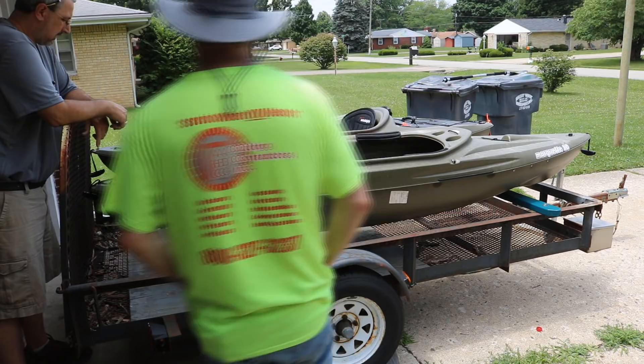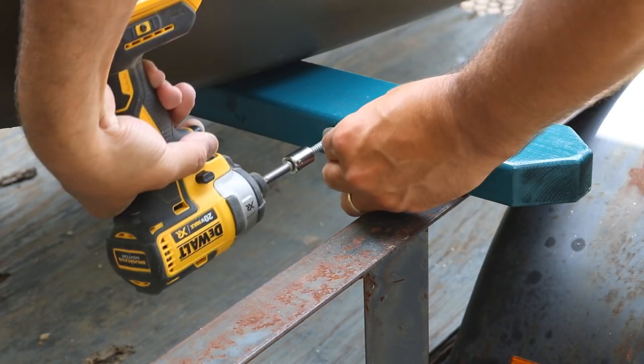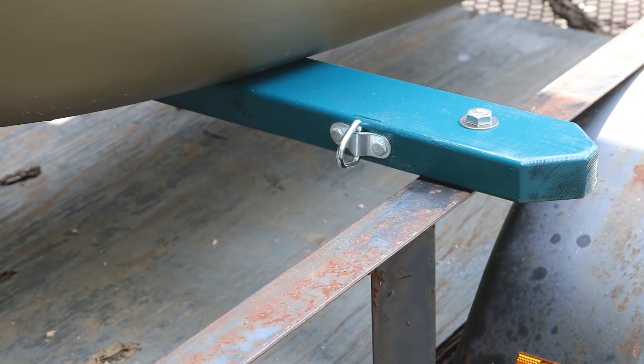I pre-drilled a hole and sunk the eye hooks in with quarter-inch lag bolts. I couldn't find stainless steel lag bolts but these galvanized ones will work fine. I put three on each two-by-four: one in between the kayaks and one on each end.